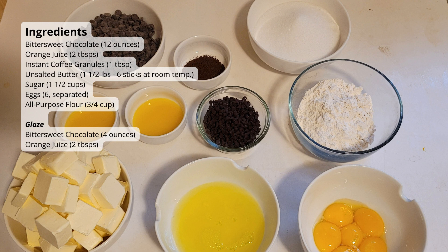For your ingredients, you will need bittersweet chocolate, orange juice, instant coffee granules, unsalted butter, sugar, eggs, and all-purpose flour.